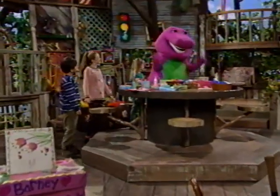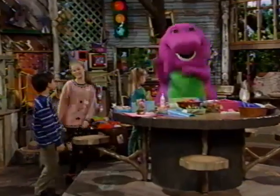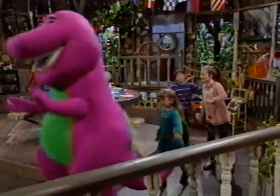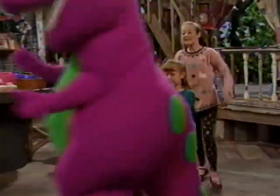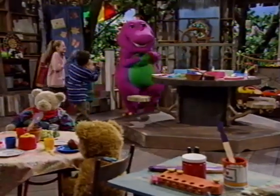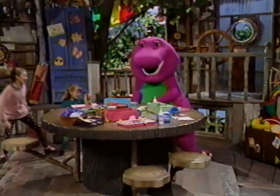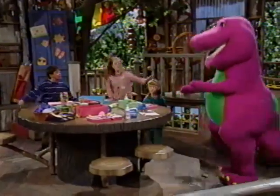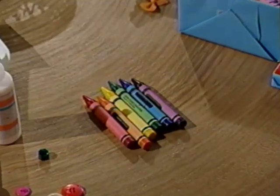And then there's blue for the sky. And purple, that's a color that's fun. And when we put those colors side by side, now what do you think we've done? We've made a rainbow. We've made a rainbow. We've made a rainbow. And it's a really beautiful one.